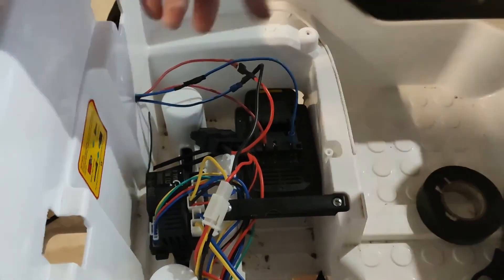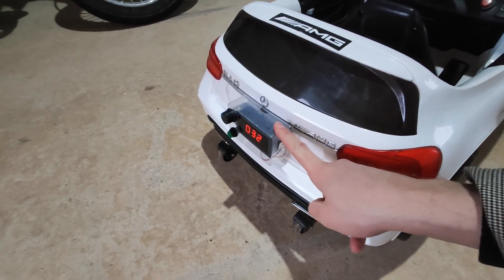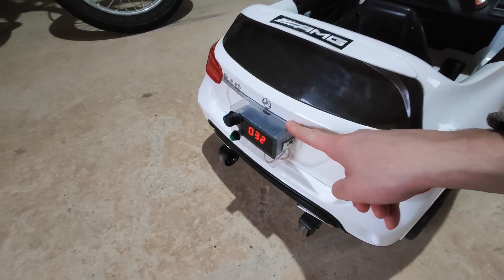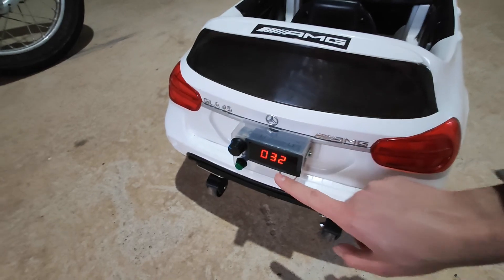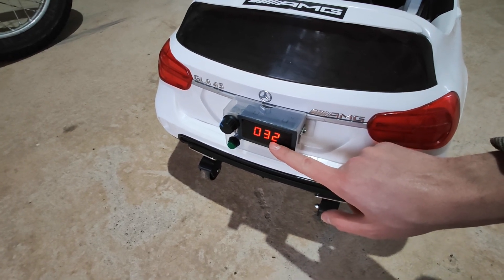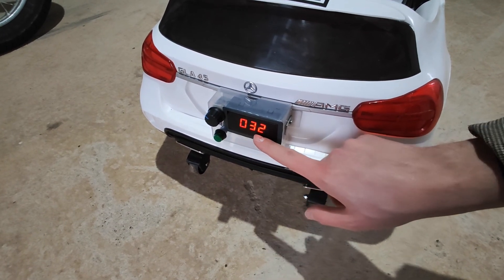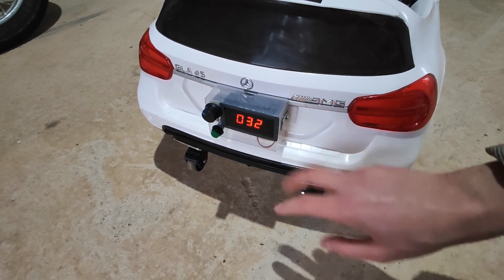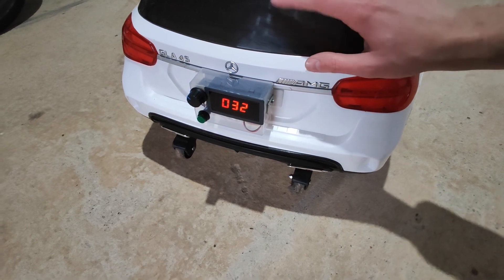Earlier in the video when I was talking about the speed controller, I didn't really know what I was talking about. I've read up on it since: this speed controller works by pulse width modulation. What it does is turn the voltage on and off, and the percentage indicates how long the voltage is on. So at 30%, the voltage is on for 30% of each pulse and off for the other 70%, and that's how it controls the speed of the motor.